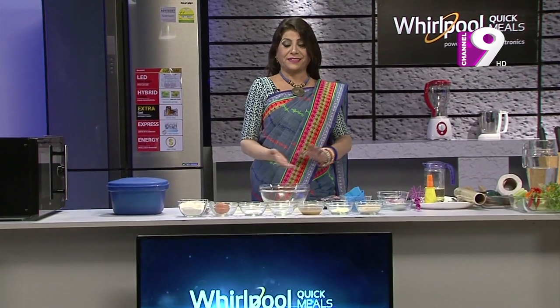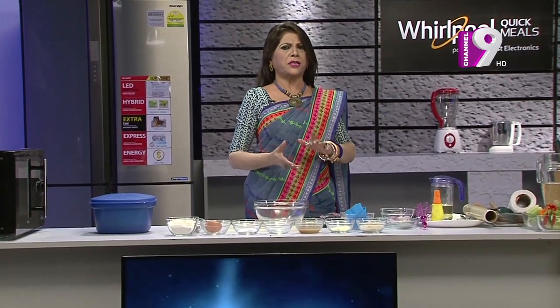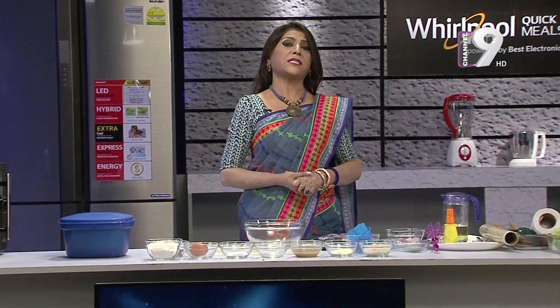I'm going to start with today's episode of 6 recipes. I'm going to show you a steam cake.